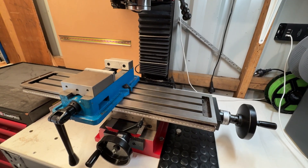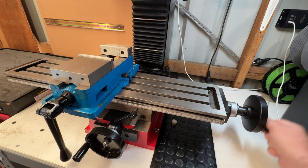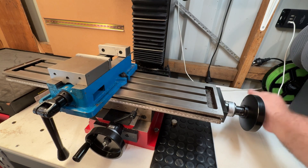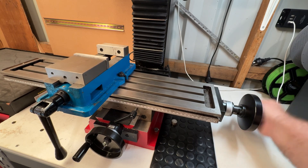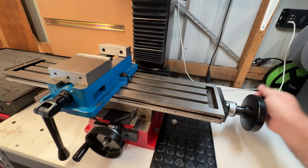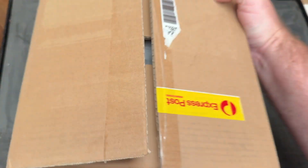There are a number of benefits that come with having a power feed, including the obvious one which is reduced effort and fatigue from no longer having to drive everything with the hand wheel. Power feeds can improve the precision, quality and overall consistency of your milling. Suffice to say I wanted one and now I have one.